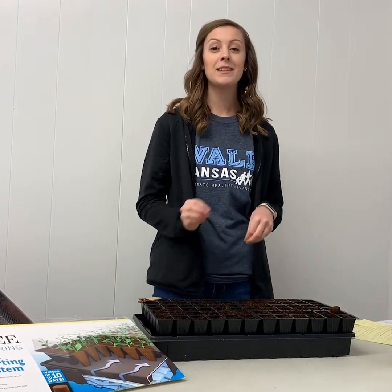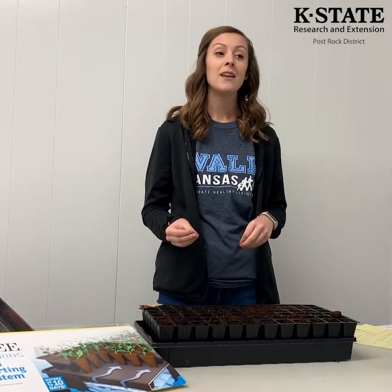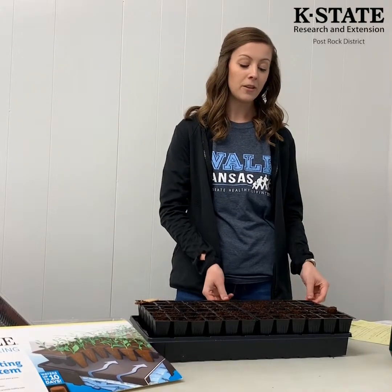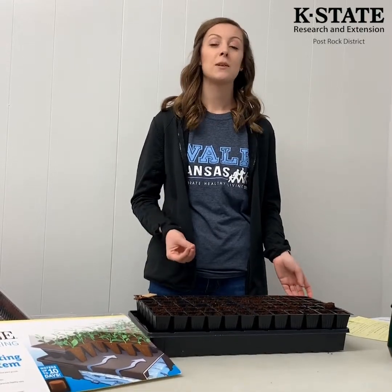Today we're going to be planting some seeds indoors to transplant into our garden, because spring is right around the corner. When we plant these seeds and they become transplants, they're really beneficial because a lot of times they will produce sooner and flower earlier than seeds sown directly into the garden. It's also very economical and cheaper to plant directly from seeds because you're not buying expensive transplants from garden centers.